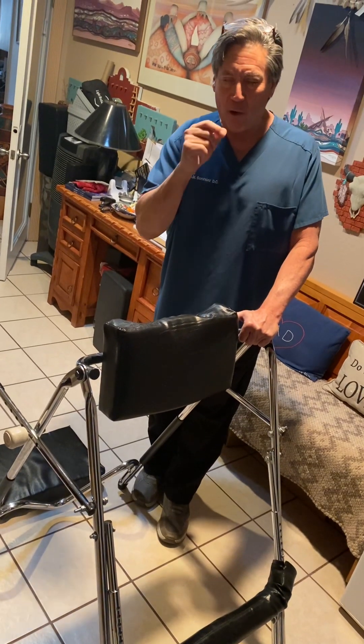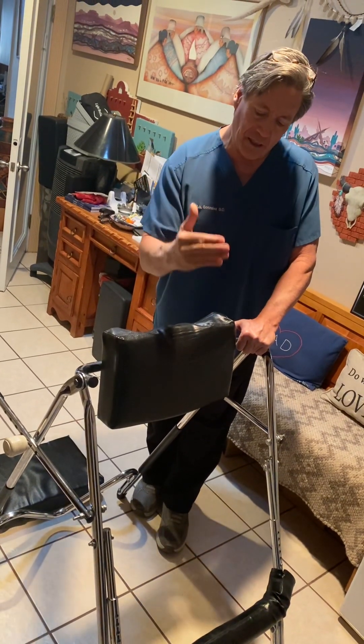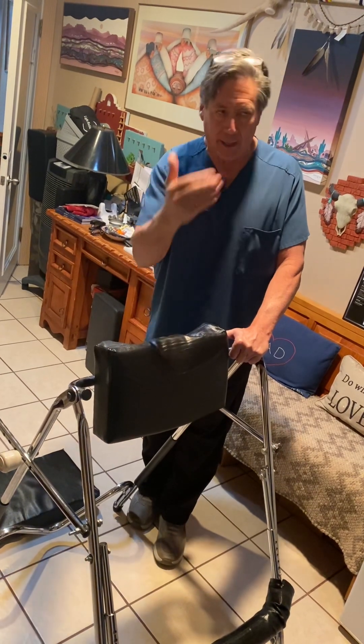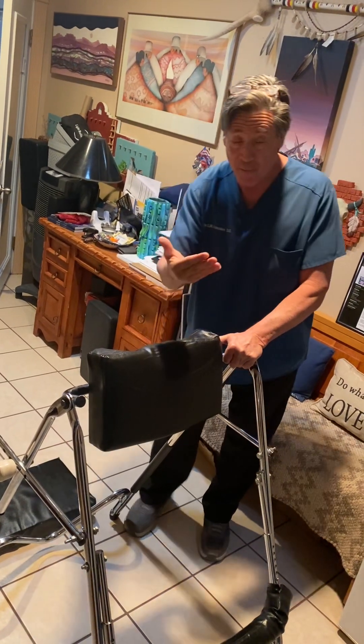Hey everybody, we are going to do a quick demo on using the spinal line body decompression, spinal decompression machine. Eric's going to help us and demonstrate for us.